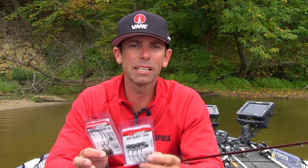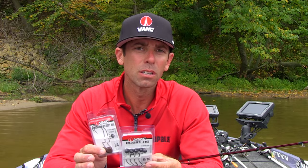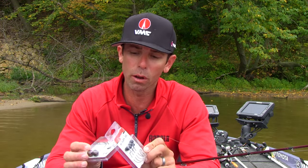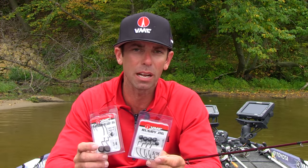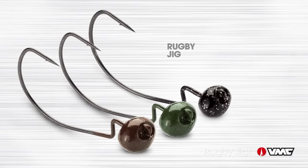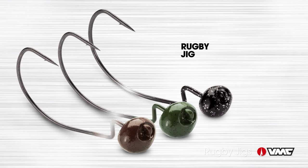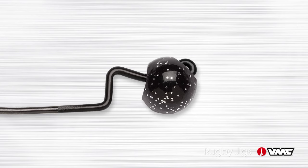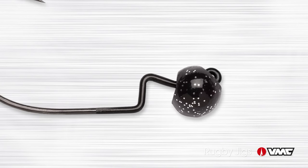Hey folks, Mike Iaconelli here for VMC Hooks talking about some rigging techniques. I'm here to tell you about a really cool little jig that I helped design called a rugby jig. The rugby jig has a really unique shape — we call it a rugby because of the shape of the head. It's actually a cross between a round ball head and a football head, somewhere in the middle, and that makes it a really versatile style head to fish around all forms of cover.